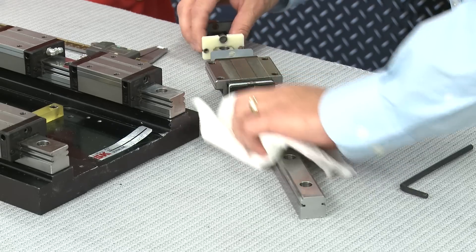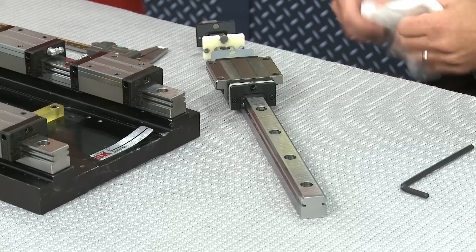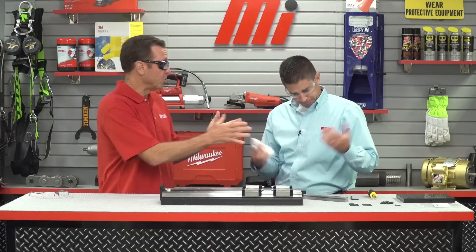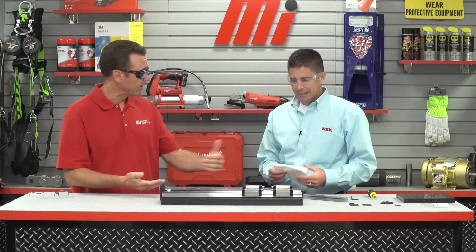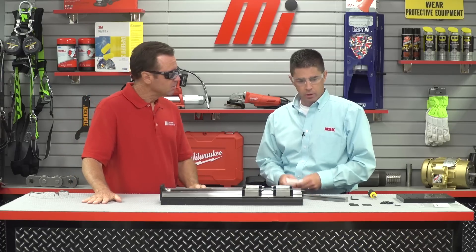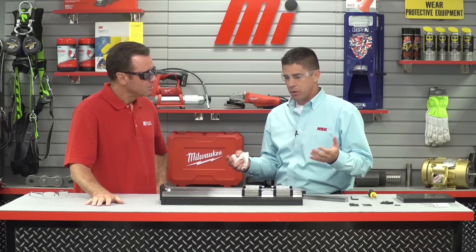First thing we want to do is make sure that we wipe off all the rust preventive oil off the linear guides. That way we get clean, easy handling — we don't have contamination and we've got a nice clean environment to work in. Contaminants are no good, especially when you're sliding rails; it could get stuck, and down the road there's rust and things like that. Make sure your work area and storage area have a flat, clean surface so you're not bringing contamination into the installation.